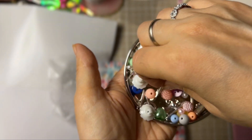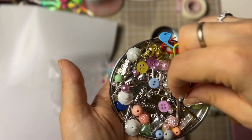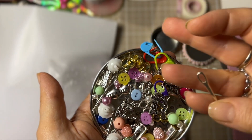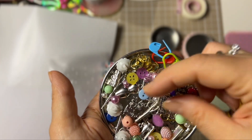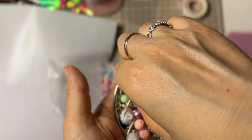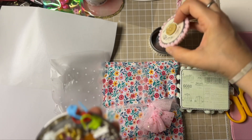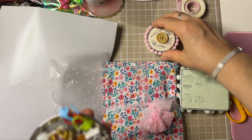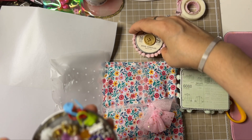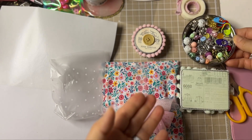Oh my god, look at this — I don't know where you got these but they are so cute! And actually it's heavy, so it's not like, you know, those cheap ones. Oh my god, this is so cute — look at this! Love, love, love it. I'll put this here, ladies.